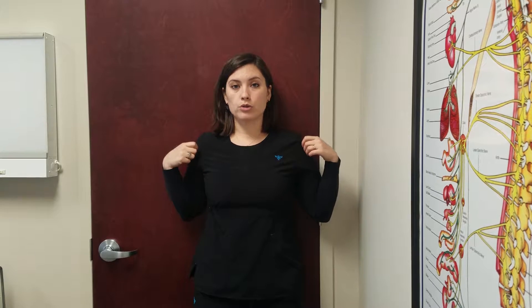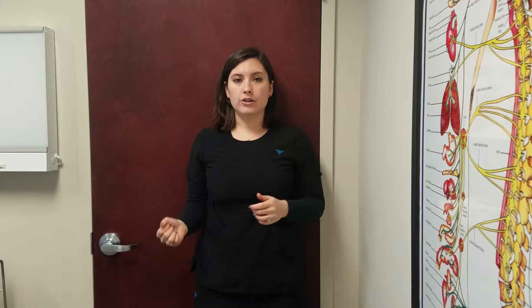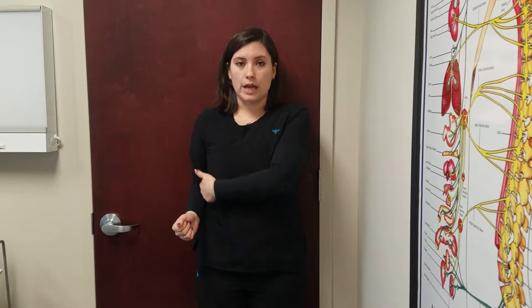For the shoulder internal and external rotation exercise, you want to start by standing against a wall with both shoulders touching the wall. Put a 90-degree angle in the arm of the shoulder you're going to be working on. You're going to keep this 90-degree angle no matter what.